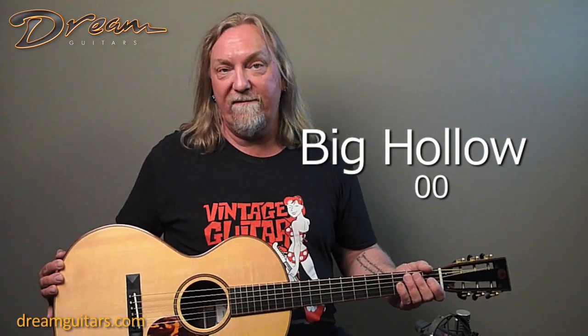Hello all, Paul Humiller at Dream Guitars, and this is the first big holo guitar from Bevan Frost that we've seen here at the shop. This just came in from a client, and it's really nice to spend some time with it.